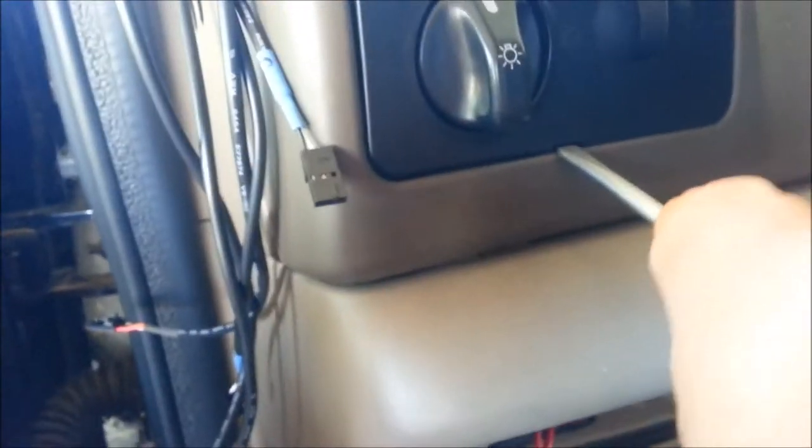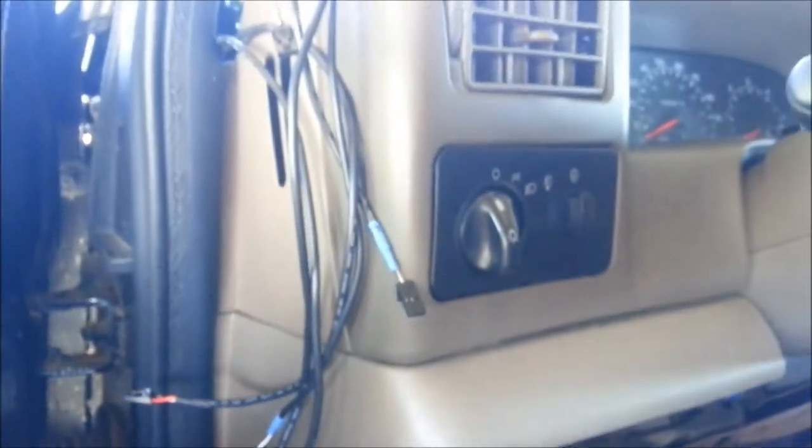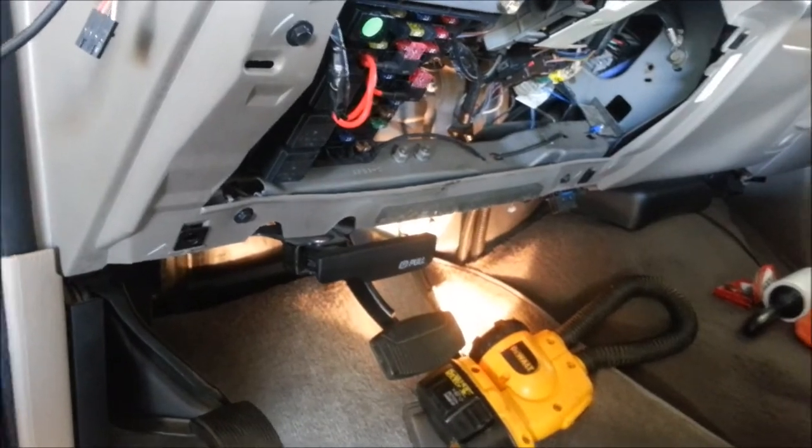To access the back of the trim panel, it just snaps out — super easy. Stick a screwdriver under here into that little slot, pop it out, and then you can get to the back of that.